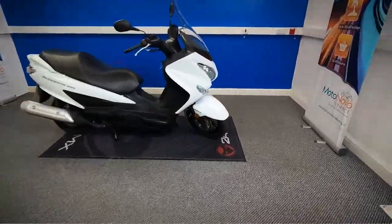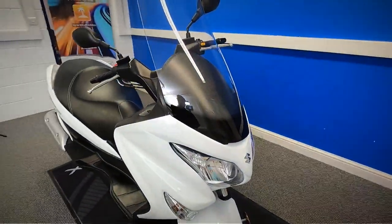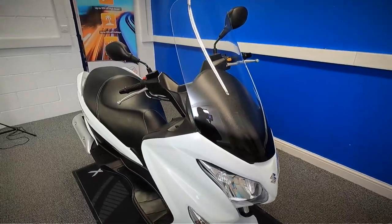Ok, let's take a close look at this Suzuki. It is HPI clear. It does come with a spare key in the pack, and it's also data tagged.